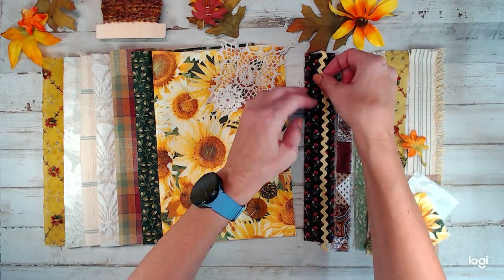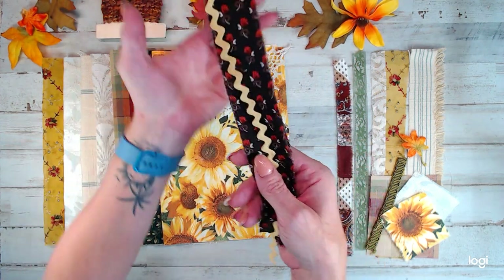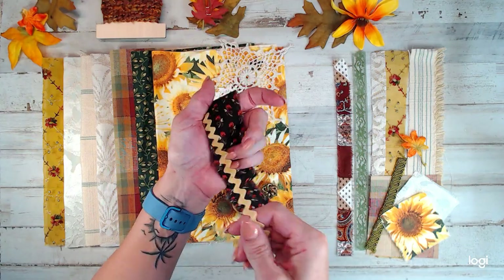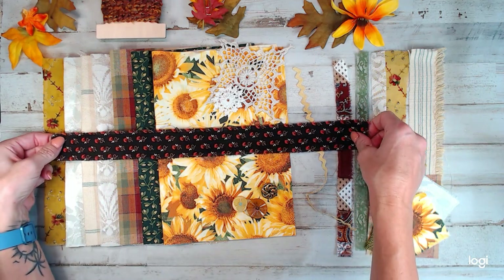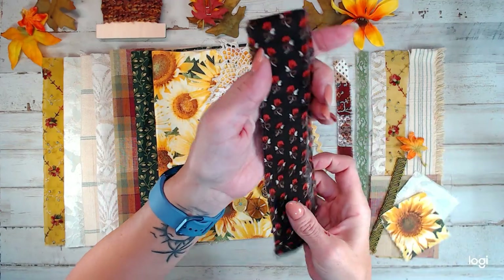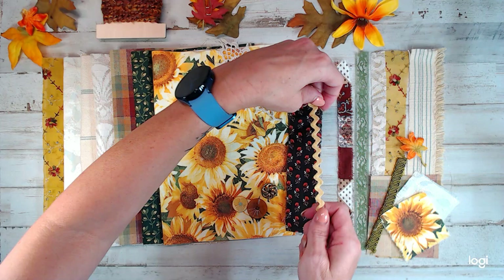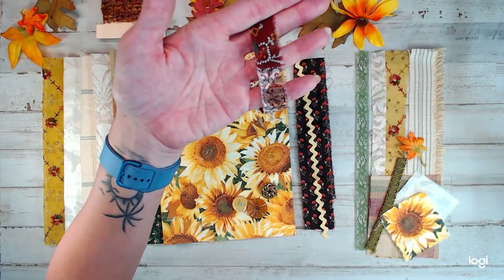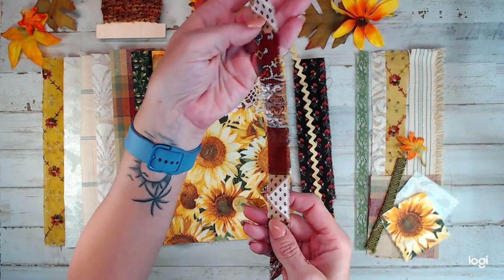And then trims — we've got rickrack, of course, you gotta have a little rickrack. I'll put it on the brown so you can see. The trims are from — I think this is 18 inches, the brown one. This here came vintage from Cranston VIP fabrics. The rickrack is vintage too; it just came off a piece of fabric.